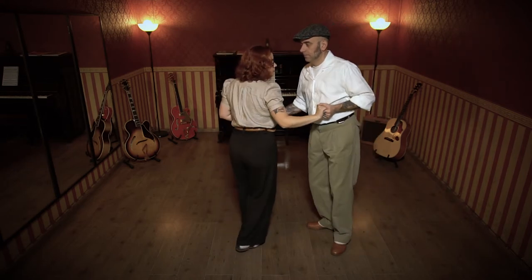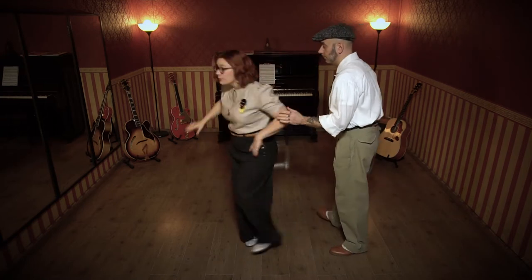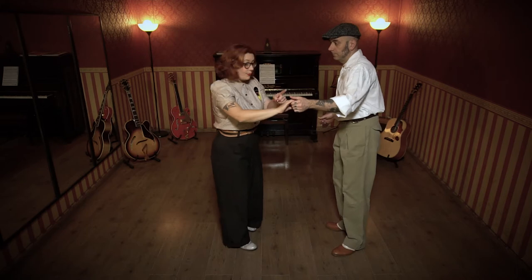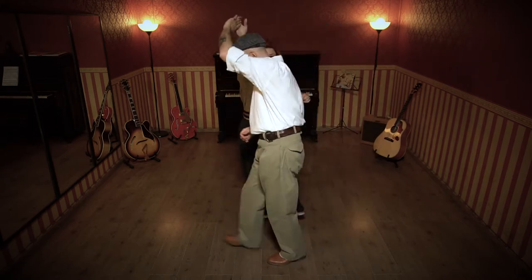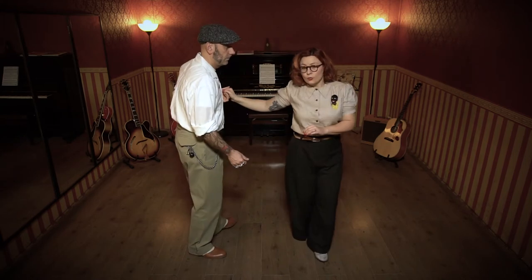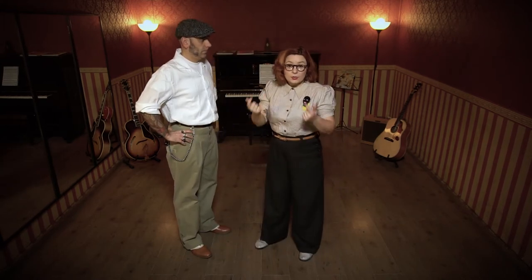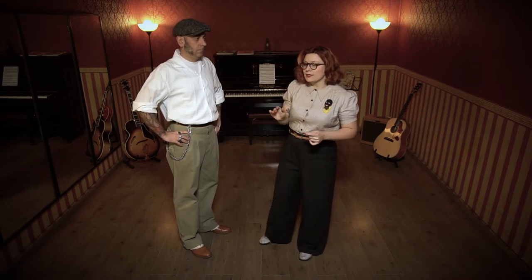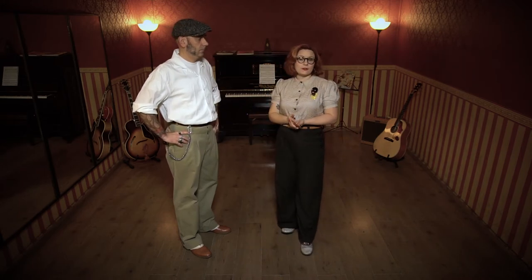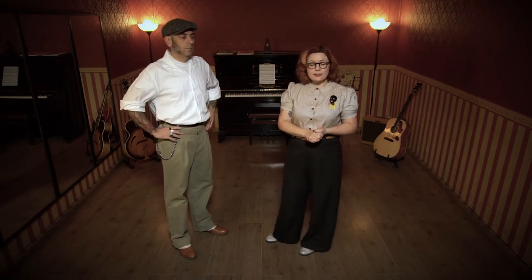E uno, e due, e tre, e quattro, e uno, apro, e due, giro, tre, il tempo, quattro, lei, avanti, due, dietro il piede, e rientro, e uno. E siamo tornati. Quindi è la stessa cosa, potenzialmente, anche dal double push, perché si lega sempre da un giro di rientro della dama. Quindi potete legarlo in qualsiasi di queste tre opzioni che abbiamo già visto nelle lezioni precedenti.